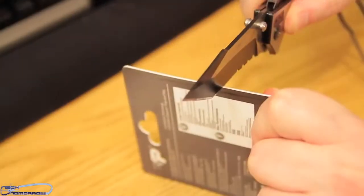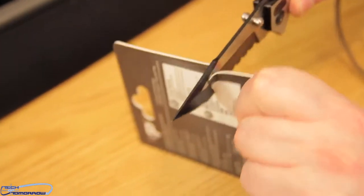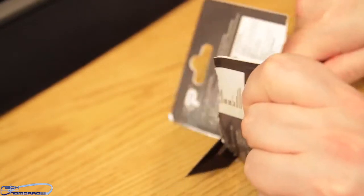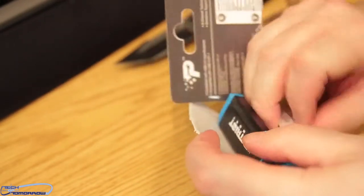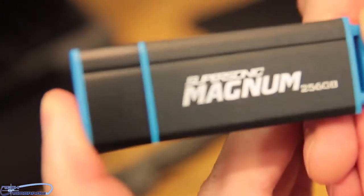We have it in the package here, so I'm going to go ahead and start taking it out. This thing sizes in at 79 millimeters by 27 millimeters — it's definitely probably one of the biggest ones you guys are ever going to see. It's pretty thick, so if you try to stick it inside the back of a computer it may run into something else, but in a laptop it should be just fine.